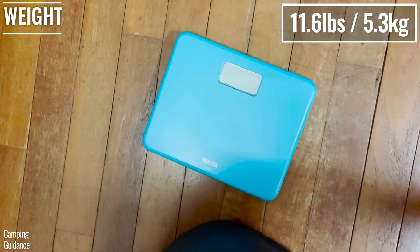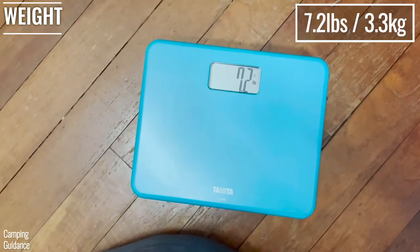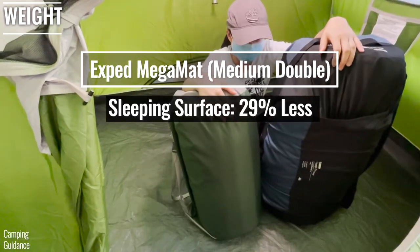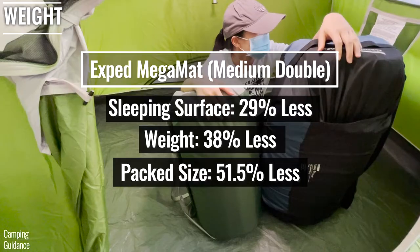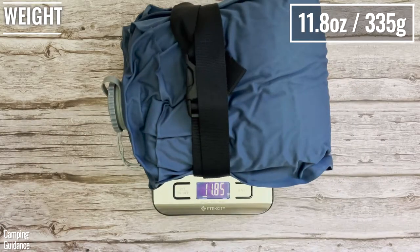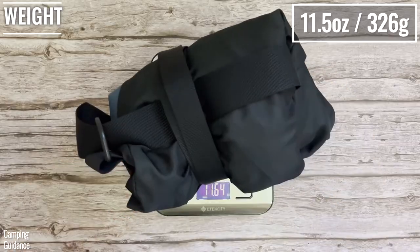The REI Dreamer Double weighs 11.6 pounds for just the mattress alone, while the X-Bed Megamet Medium Double weighs 7.2 pounds, about 38% less. The X-Bed has only 29% less sleeping surface than the REI, yet it compacts down to more than 50% smaller. In terms of portability, the X-Bed has the REI beat. The X-Bed mini pump weighs 1.6 ounces versus the REI pump at 11.8 ounces, and the X-Bed stuff sack weighs 5.3 ounces versus the REI carry bag at 11.5 ounces.